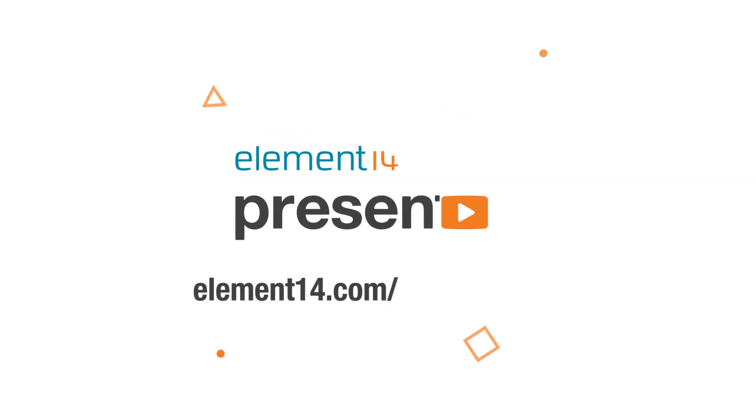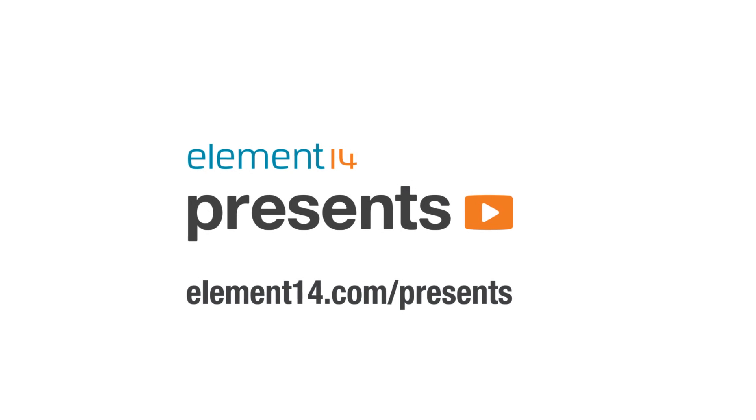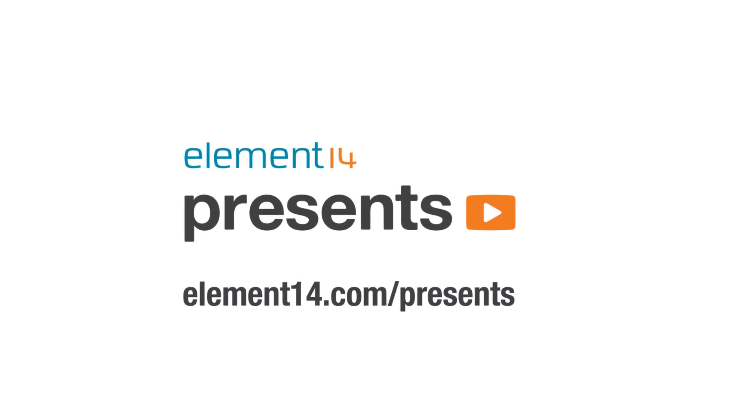The following program is brought to you by Element 14, the electronics community where you can connect and collaborate with top engineers from around the world. Join now at element14.com/presents. Welcome back to The Electronics Inside, the show where we tear down toys, tools and appliances just to find out what's inside. I'm David and in today's video we're going to be tearing down a pair of laptops.